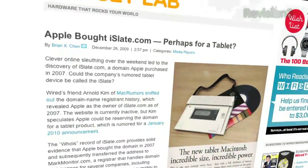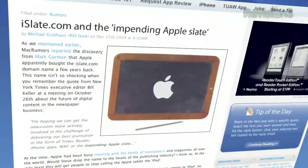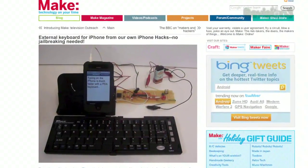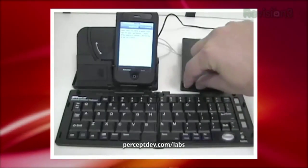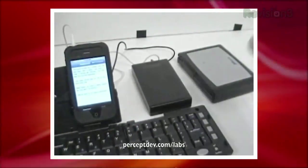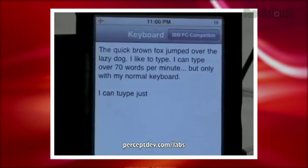While the internet has its undies in a bunch over Apple's rumored tablet, the hacker community has already taken steps to make the iPhone a bona fide portable computer. Earlier this year at Maker Faire, I got a glimpse of Percept Dev's serial modem keyboard interface, which allowed you to type on a physical keyboard to enter text on the phone. The problem was it required you to carry around a $100 prototype box, and you could only type text into a terminal app.